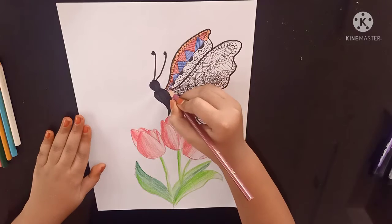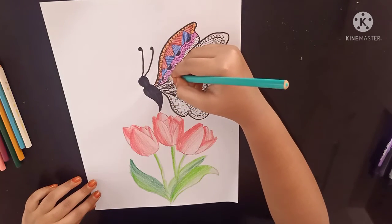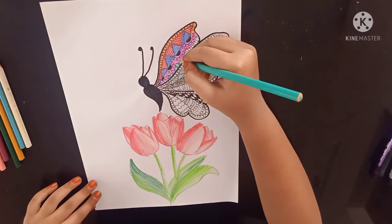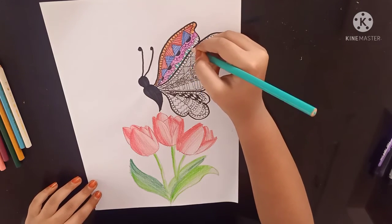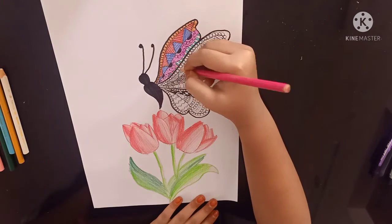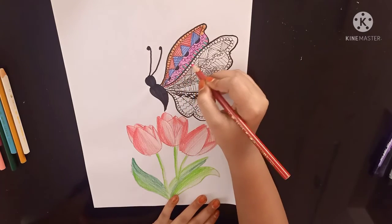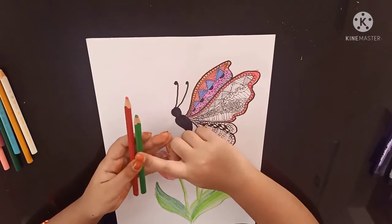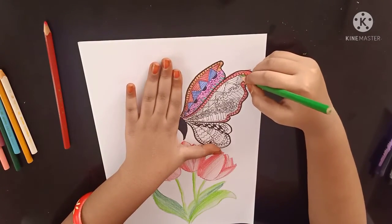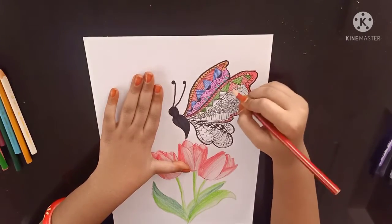Now I am using dark pink. Next I am using turquoise green. Now I am using pink. Now again I am using my red color. Now I am using leafy green and red color. Now I am using pink color.